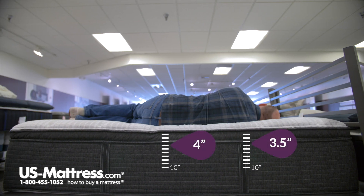Now laying on my side, it's also a very comfortable feel. My head feels very parallel to the surface of the mattress, which indicates really good spinal alignment. No pressure points — I think I could recommend this for a side sleeper of my body type as well.